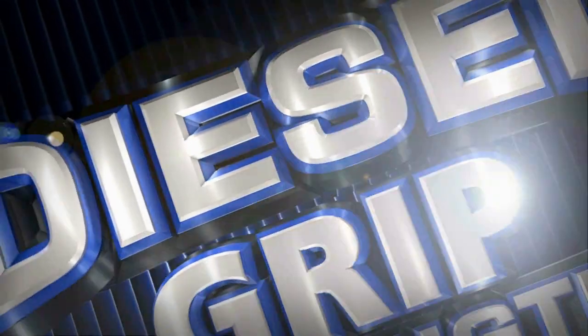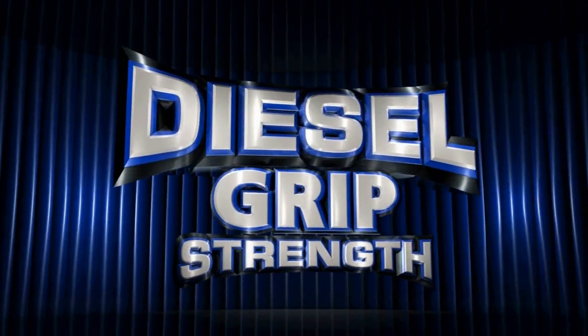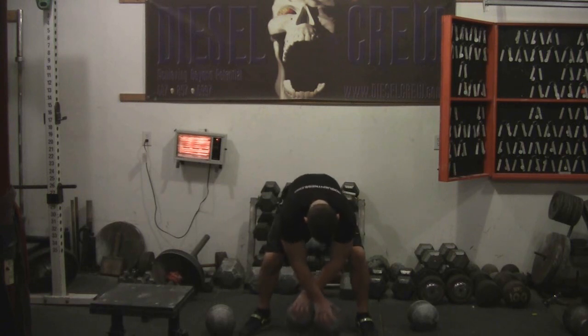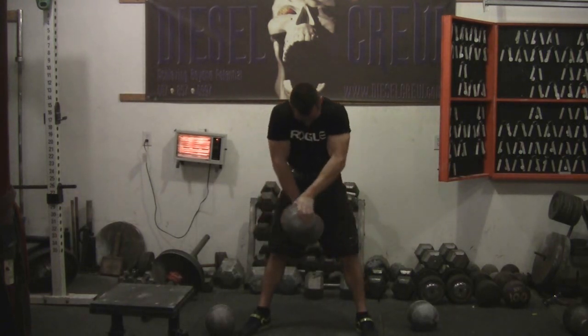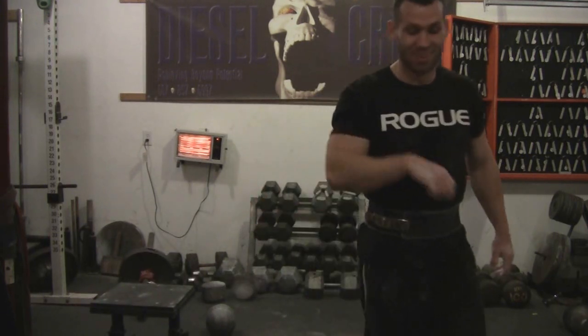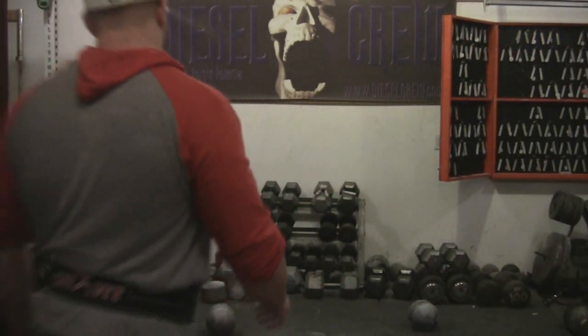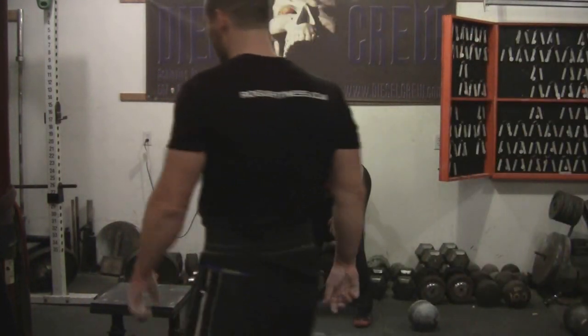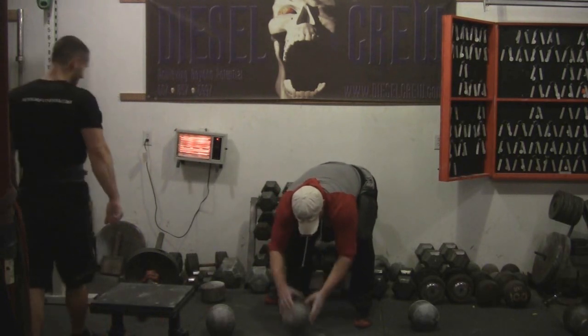Try it out. Here we go, man. Come on. Oh! Dude, so violent. That's my pinky. So violent right there, bro. Holy. Smacked my pinky with it. Just like blazing.